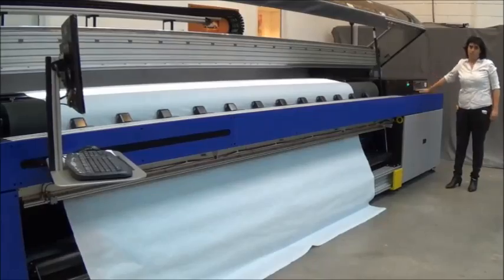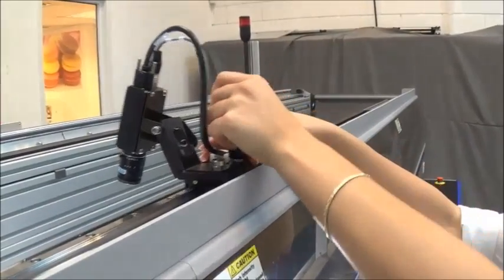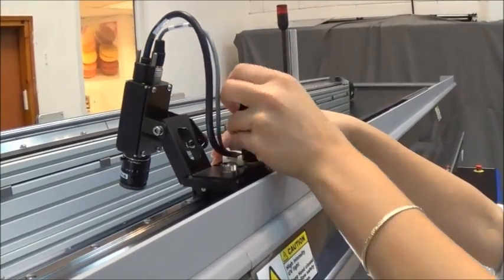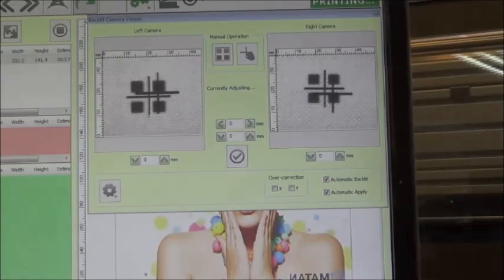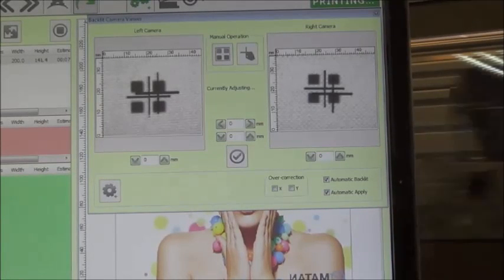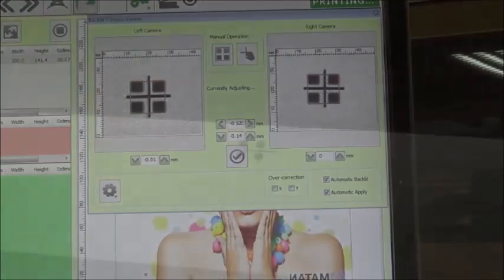Backlit LEDs are turned on. The cameras are positioned above the registration marks. The camera identifies the position of the cross in relation to the squares. The software automatically corrects the X, Y, and tilt positions, ensuring perfect registration between both sides.